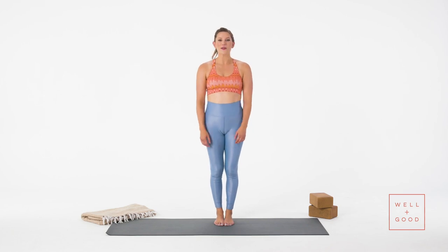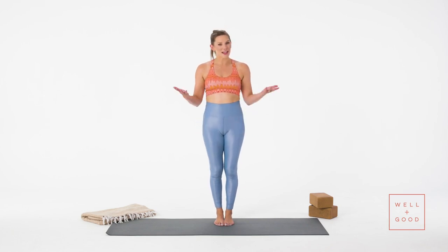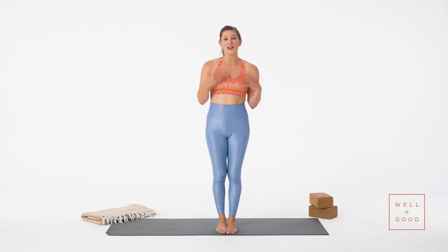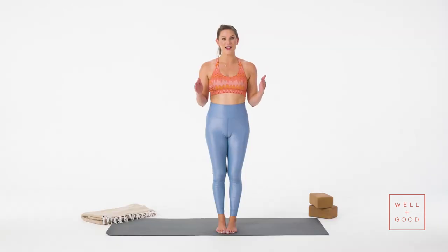Hi guys, I'm Tess. This is Good Moves with Well and Good, and today I'm walking you through a yoga standing series — a series that you can really do anywhere. You don't even have to have your mat if you don't want to get on the ground. This doesn't involve any of the up-down that you would do in a typical yoga flow, just focusing on standing series.